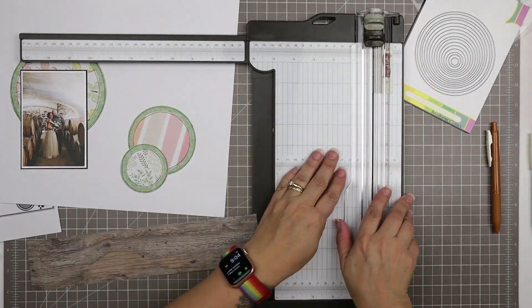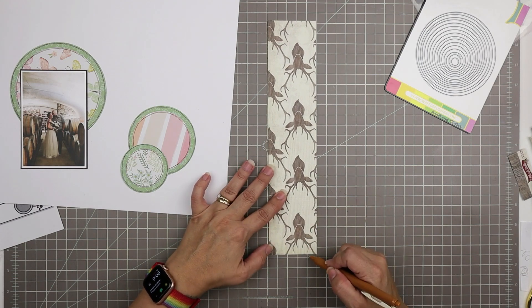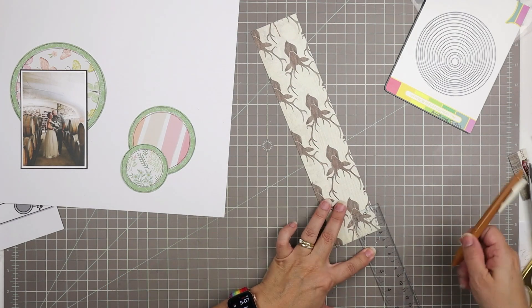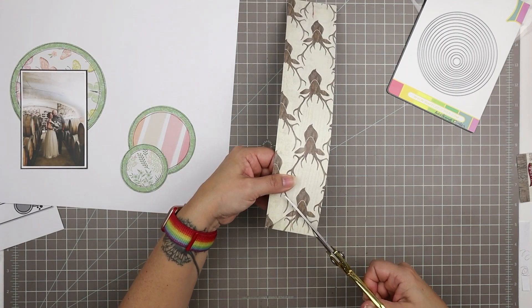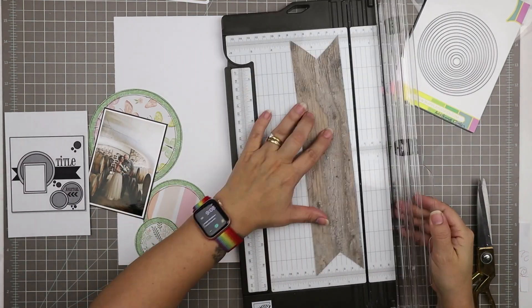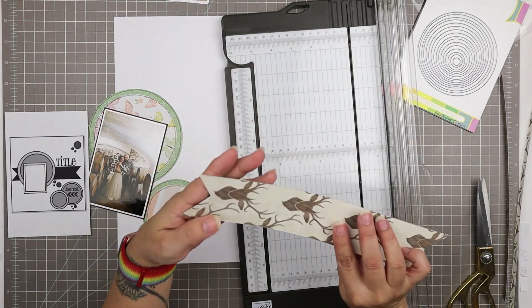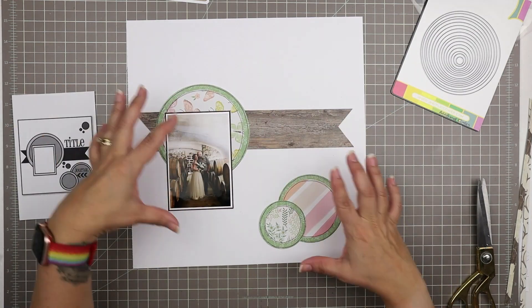I went into my brown scraps and grabbed a piece of weathered wood grain paper because it kind of fits with all of those barrels in the photo and it works with my color scheme quite nicely. I trimmed that down to almost 12 inches wide because that's how wide the banner is in the sketch, so I'm being pretty precise. I basically measured the halfway point and drew a line up about one inch and cut that even using the measurements — it's not perfect and it really doesn't have to be perfect.